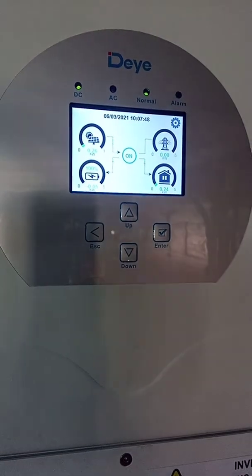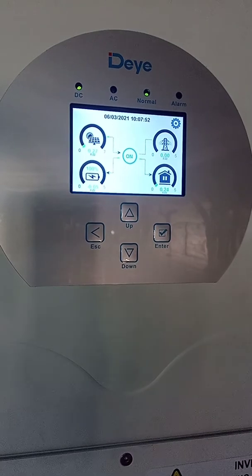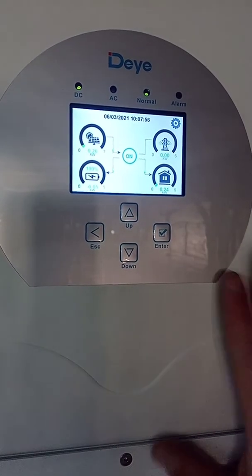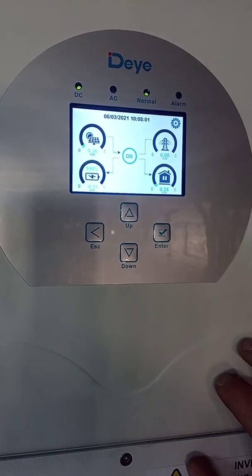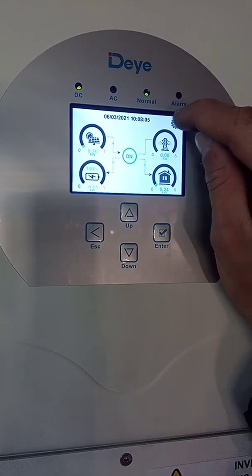In this video I will show you how to manually charge your batteries using grid power or Eskom power. The first thing you have to do is make sure that grid charging is enabled on your inverter. To do that, click on the cog in the top right hand corner of the inverter.